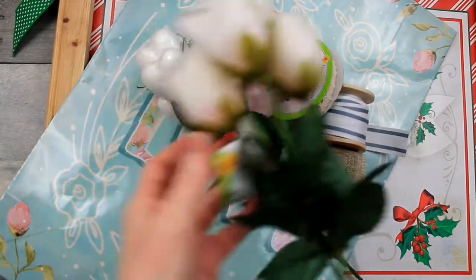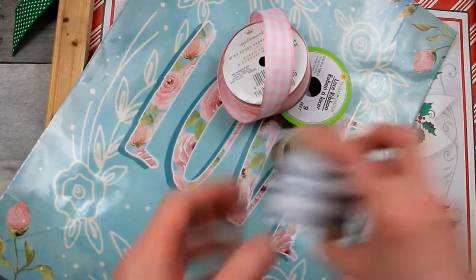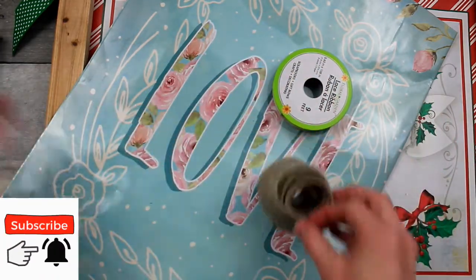We're gonna start with some picks that came from Dollar Tree — some roses, some hearts, whatever you like. I'm going to take a variety of ribbons; some I may use, some I may not. The wired ones are the ones that I prefer.